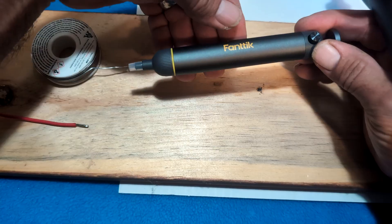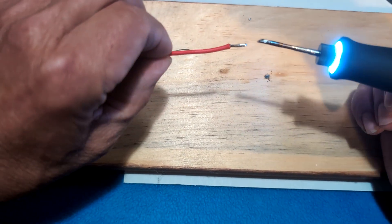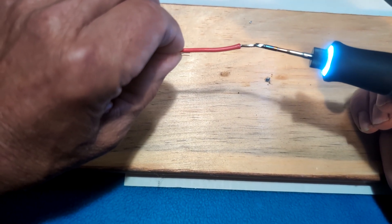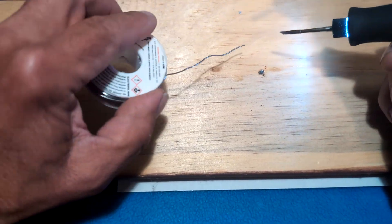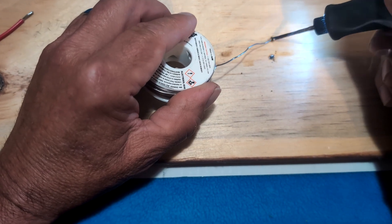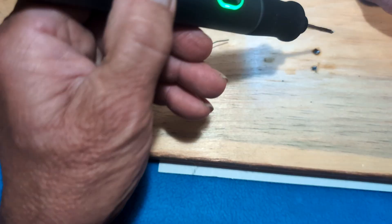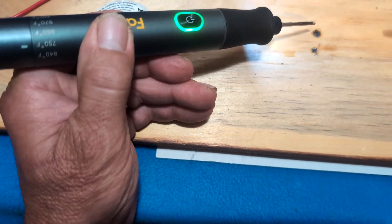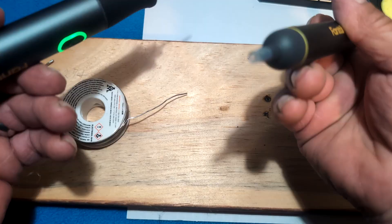Now for the desoldering pump — you've got to be quick with this thing because solder dries so fast. When it's really shiny and wet you need your pump ready to go. For demonstration I'll melt this down into a ball, keep it nice and wet, have your pump compressed all the way down, then boom — it's gone, sucked right into the pump as a ball inside.